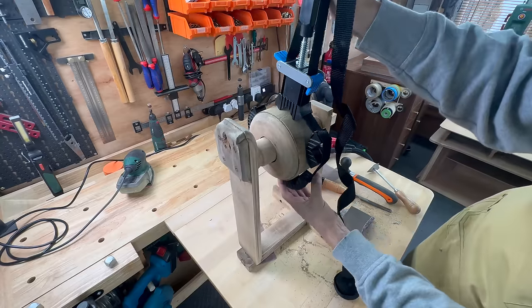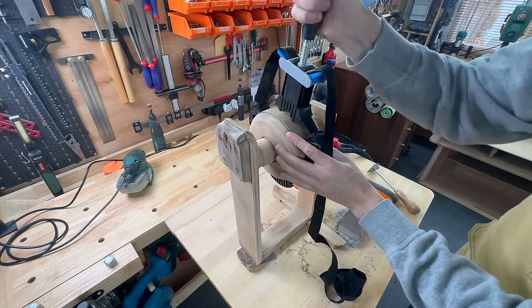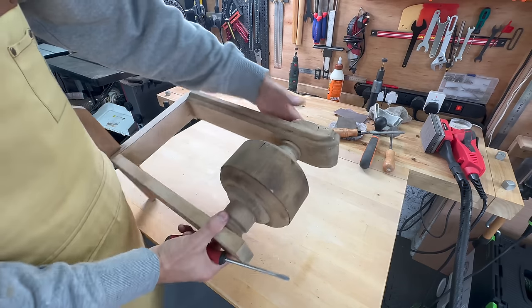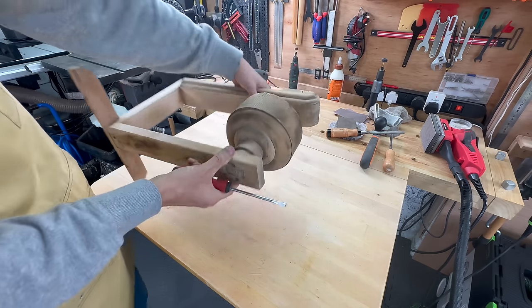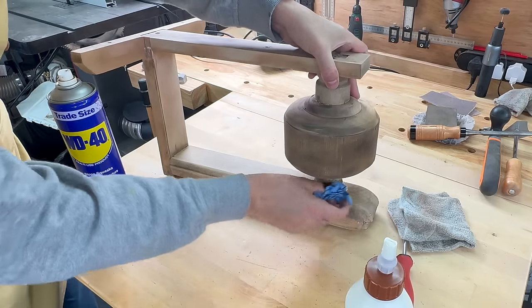The round element on this leg needed some repairs, so I used a fancy contraption to clamp it together and glue it. This bit needed regluing as well, so I did that, clamped it together, and left it to dry.